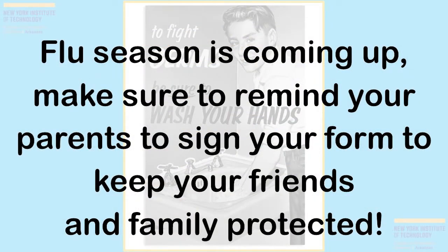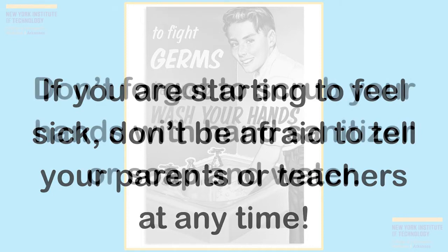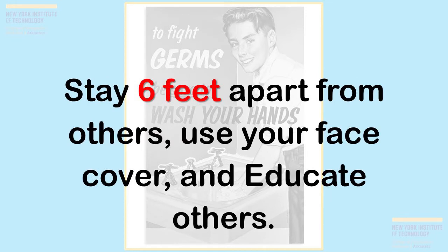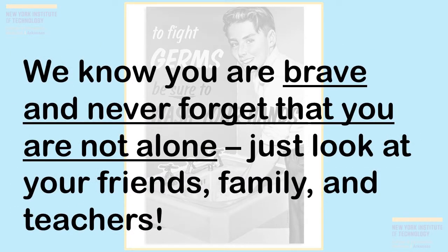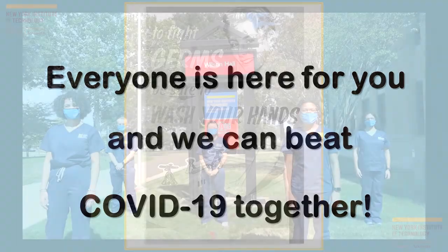Flu season is coming up — make sure to remind your parents to sign your form to keep your friends and family protected. If you are starting to feel sick, don't be afraid to tell your parents or teachers at any time. Don't forget to scrub your hands with sanitizer or soap and water, keep six feet apart from others, use your face cover, and educate others. Stay safe with your safe kit — SAFE equals scrub, apart six feet, face cover, and educate. It's okay to feel different things like being scared, not knowing what to do with these new changes, or being worried about friends and family. We know you are brave and never forget that you are not alone. Just look at your friends, family, and teachers — everyone is here for you and we can beat COVID-19 together.